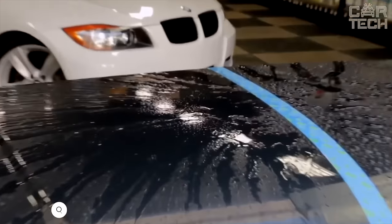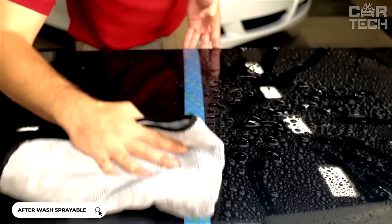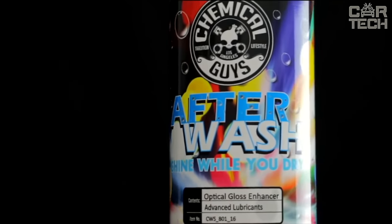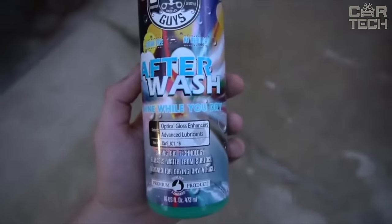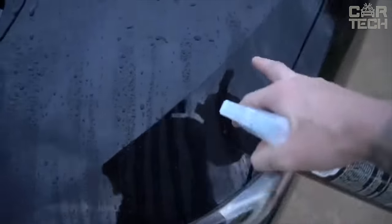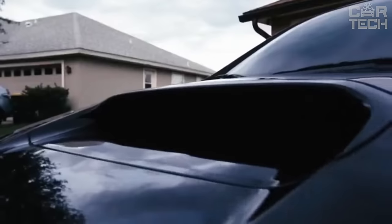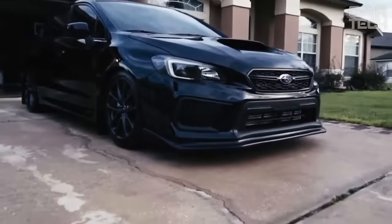This is a spray for perfect drying of the car. The product will help to get rid of stains and streaks that remain on the body after washing. It works like a rinse aid in a dishwasher — it forms a water-repellent film from which water runs off in an even layer without leaving streaks. After washing, it adds shine thanks to its hybrid gloss technology and also enhances the protective properties of waxes or polishes on the bodywork. The product is safe for all colors and types of paintwork. It can be used on bodywork, wheels, chrome parts, glass, and plastics.